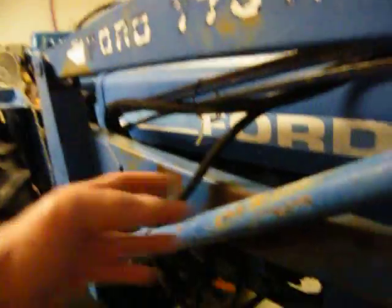When I'm ready to put it together, after I get all the lines hooked up and hydraulic fluid in it, I'll just work the controls right here so that it'll shove the arms backwards and down and I can pick the bucket back up.